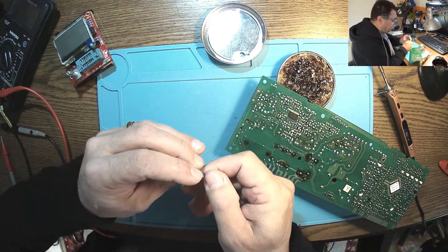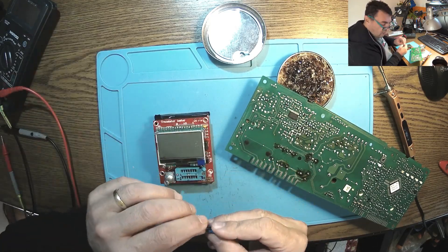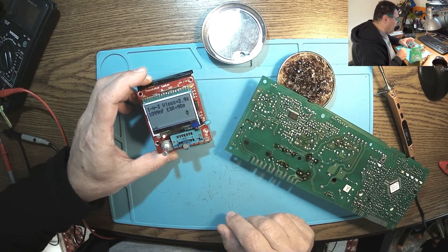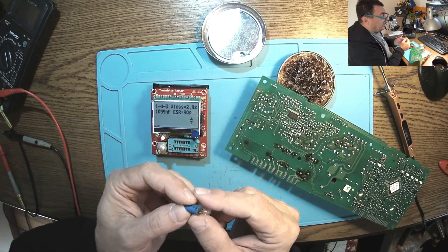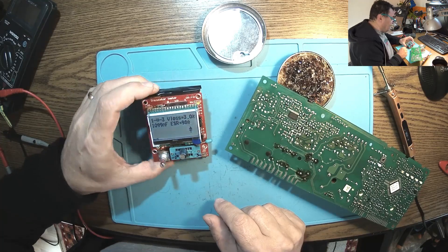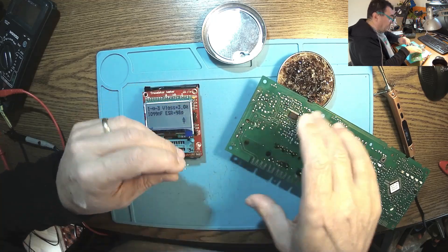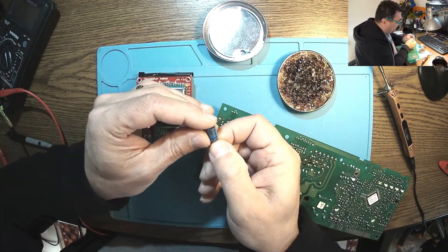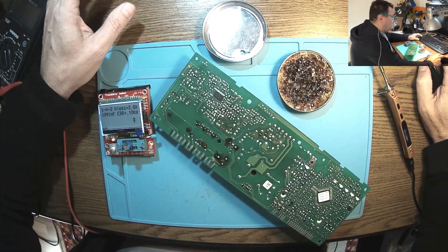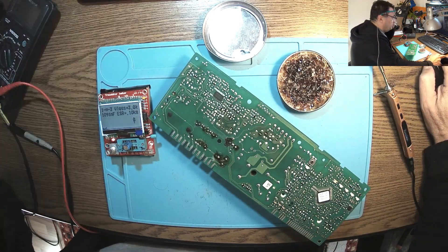Let's check this guy. We have a 1 microfarad at 400 volts. Look here — 90 ohms! I can't believe it. The first one and we already have a problem. Let me check some ESR charts. By the chart, for 1 microfarad at 400 volts we should have around 3.6 ohms. And we have 90 — that is way too much.